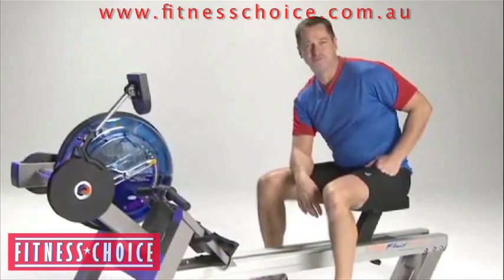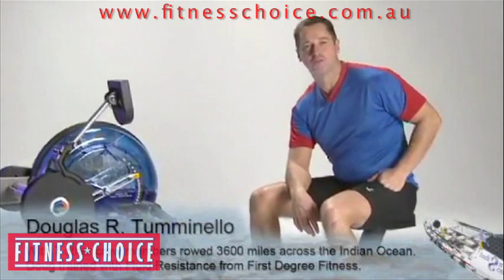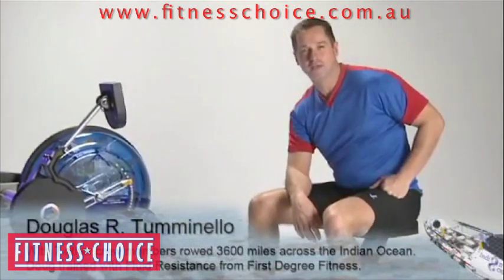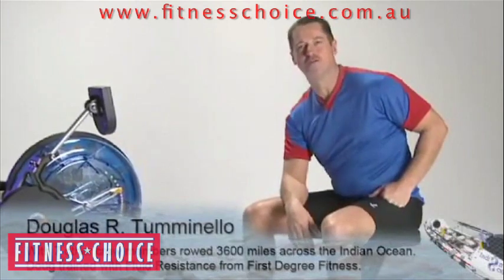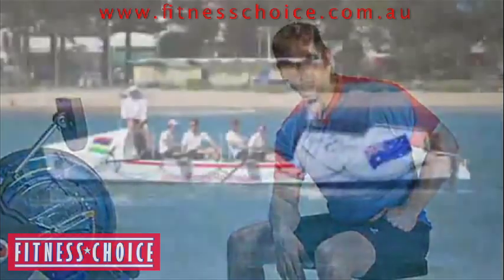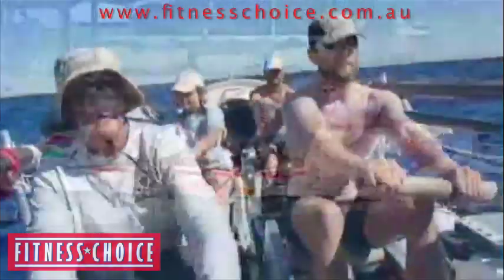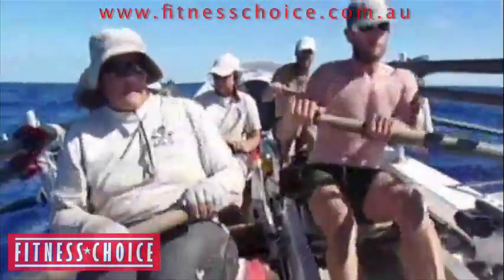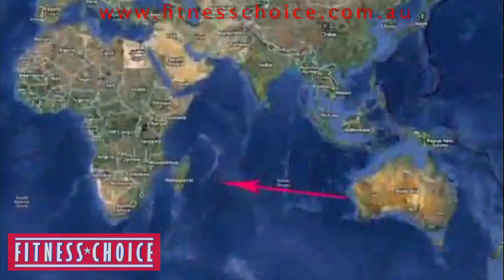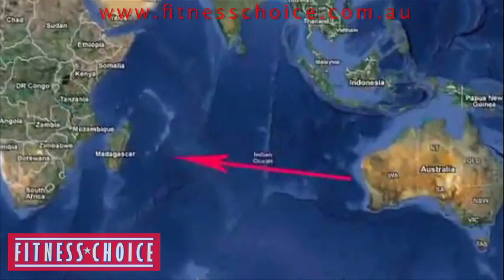I'm sitting on a First Degree Fitness E520 fluid rower, which is an absolutely incredible piece of machinery for training. I'm not a professional fitness model or anything like that. This is actually a piece of equipment that I trained on in preparation for a rowing race that I did this year across the Indian Ocean — a race where my crew and I rowed an ocean rowing boat called Ade Amis, 3,600 miles from Western Australia to the island of Mauritius, which is off the coast of Southeast Africa.